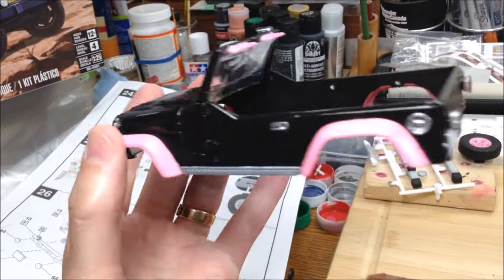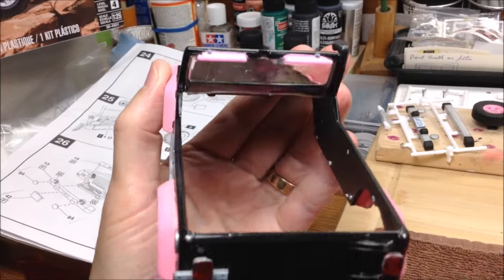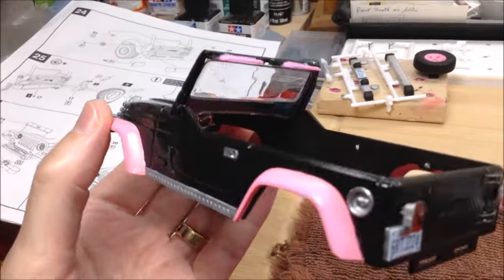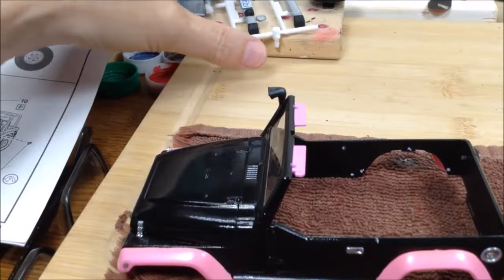I also added the door latches, hood latches, tail lights, license plates, and things like that. I got the visors painted pink — just brushed that on — so that's dry now. I've just got a few more things to put on.